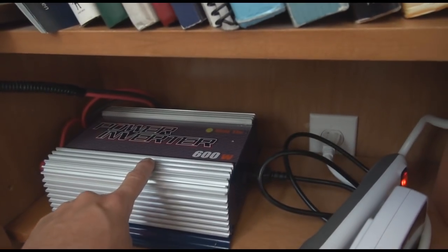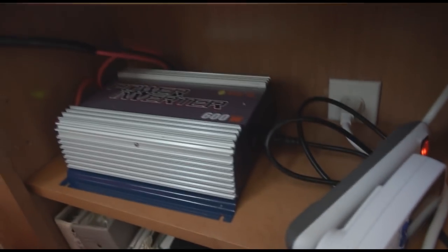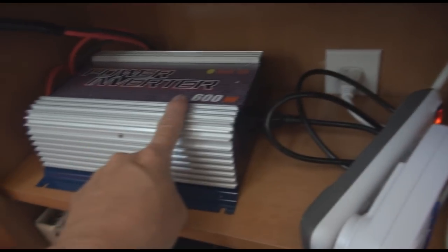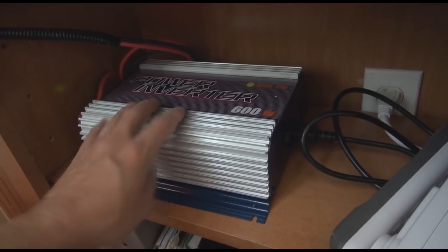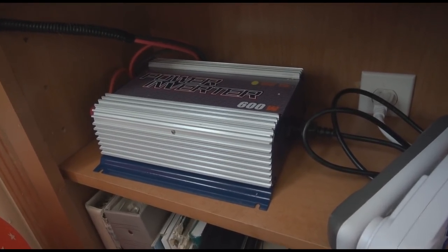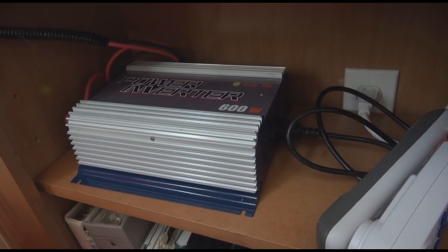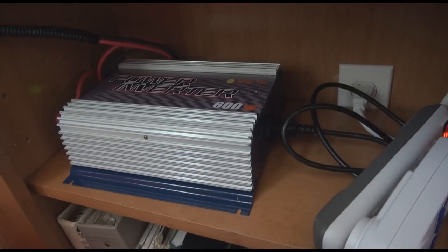A grid-tie inverter is a very special type of inverter because it requires back-feed power from the outlet in order to run. This gives it a special characteristic: if the power goes out here, the grid-tie inverter automatically shuts off. That way you're powering into the grid only when the grid has power to it. That's very important because if the grid goes down and a worker is working on it, you don't want to have a standard power inverter dumping raw power into the grid or you might electrocute one of the workers. So this is specifically for grid-tie power back onto the system.